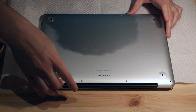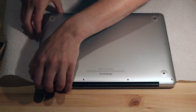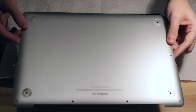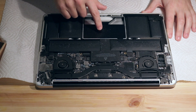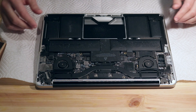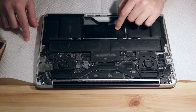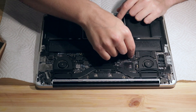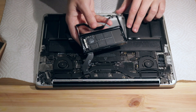So now that's free — I'm just going to pry up a little bit. This is the SSD disk drive. All of this is the battery, which we're going to be replacing. Step one is removing this SSD. There's a connector right here, after which the entire SSD comes out.